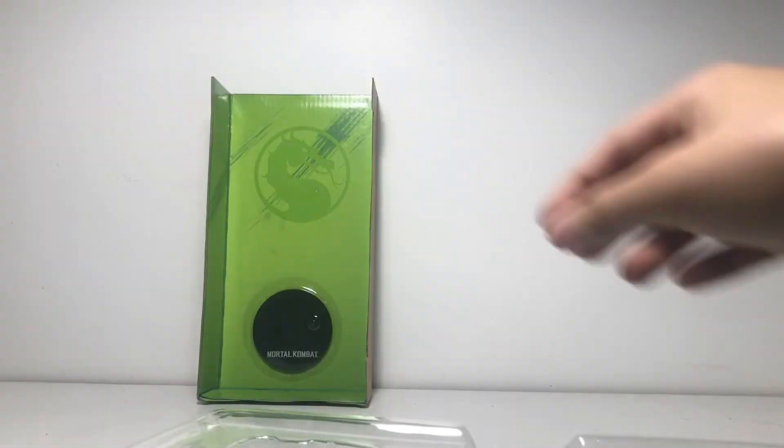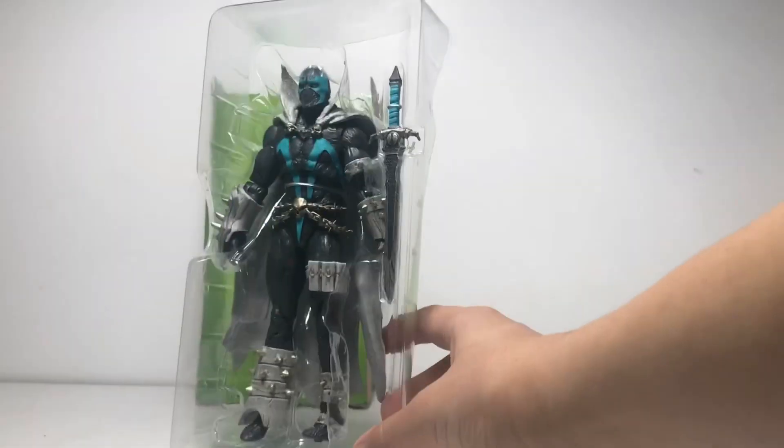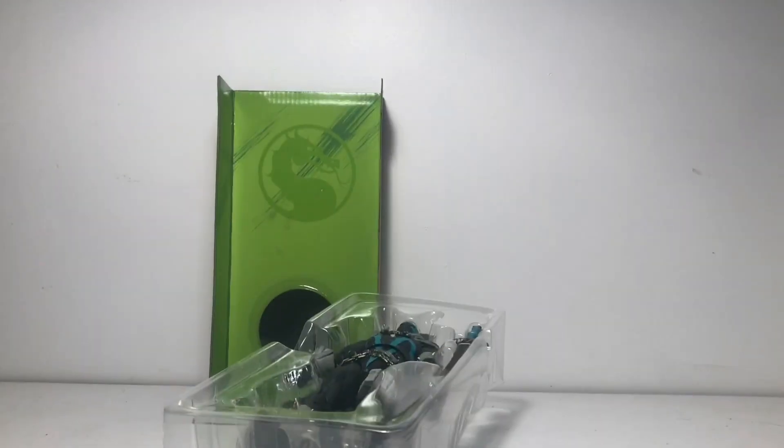We got him in his stand. His stand right here in the Mortal Kombat packaging. I don't know who's at what camera angle, so let's get this guy out of his packaging.